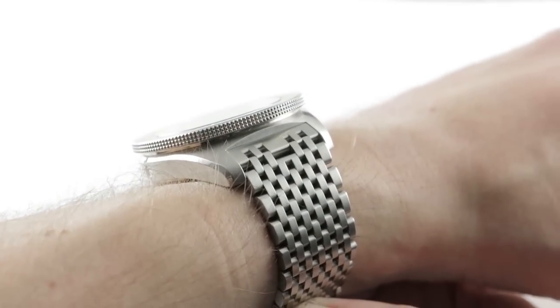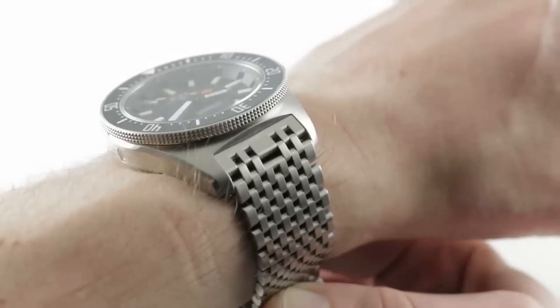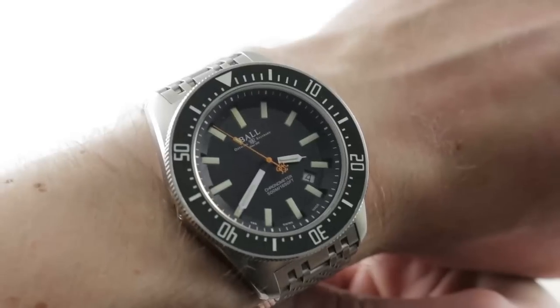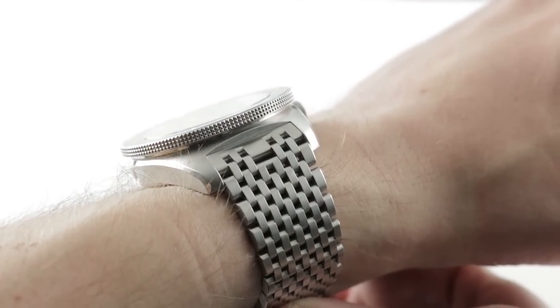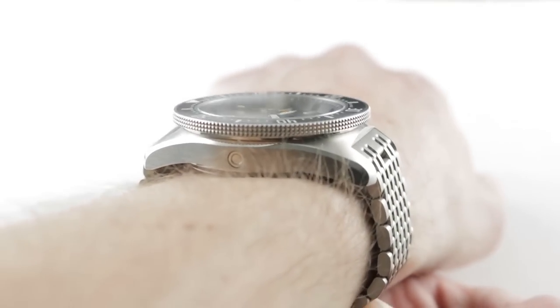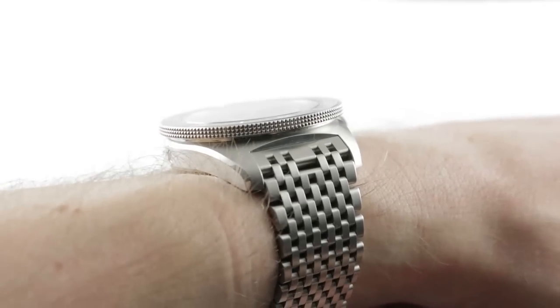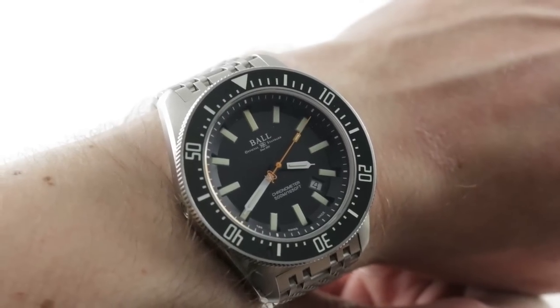This watch wears like a smaller timepiece on my 16 centimeter circumference wrist. It is imposing, it is impressive, and it is very solid, but it does fit well for a large timepiece. 43 millimeters in diameter, 14.4 millimeters thick. The timepiece spreads lug to lug 53.6 millimeters, with a nice broad, modern, planted 22 millimeter lug spacing.